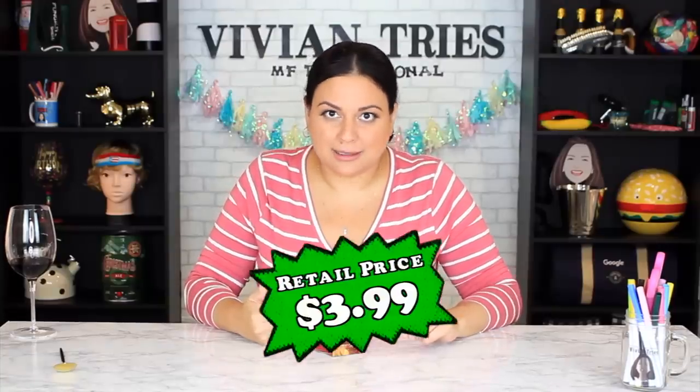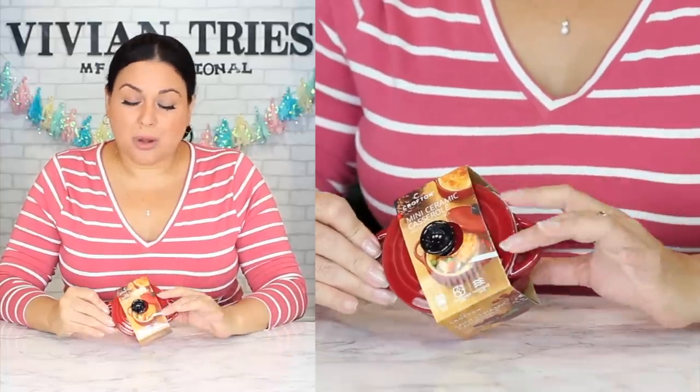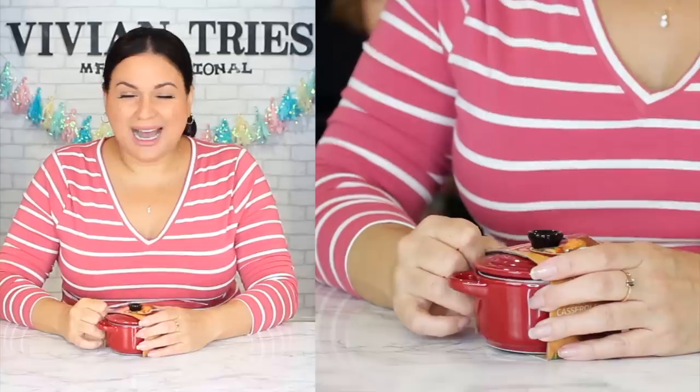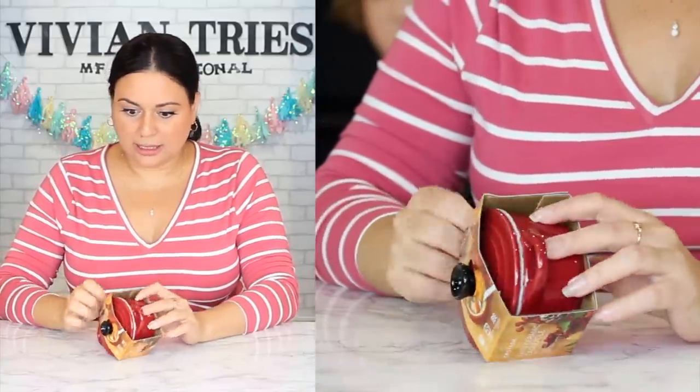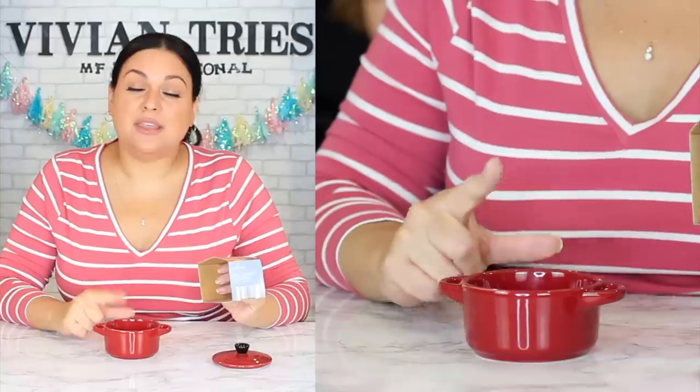Number six: miniature ceramic casserole pots — so freaking cute! First of all, they're miniature. Second, these are expensive even at TJ Maxx. They came in two colors: red and white. At TJ Maxx prices you still can't beat Aldi's price of $3.99. By the time you watch this video they're probably on clearance for a dollar, so run! On the packaging they show a chicken pot pie — super cute. You can make soup, churro beans in a little pot, a little pot of rice.